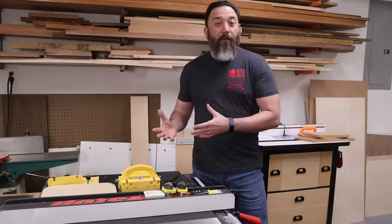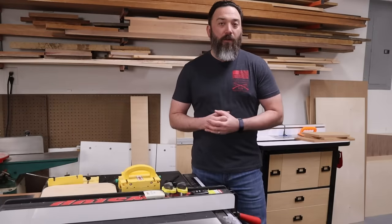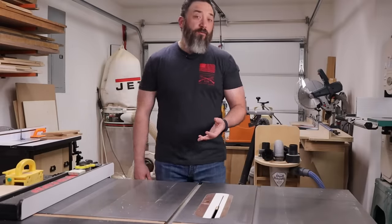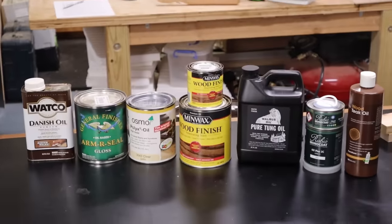It doesn't matter if woodworking is just a hobby or if you're trying to build a professional business — there are certain things we all have to learn very early on. Most of the time we learn these things the hard way through trial and error and a lot of mistakes. Here are a few things I've learned along the way that I think every woodworker needs to know.